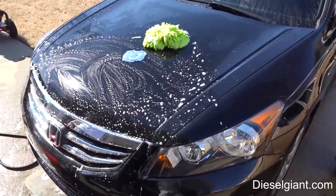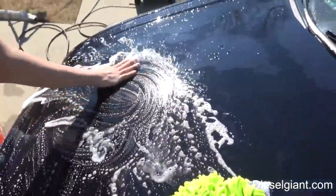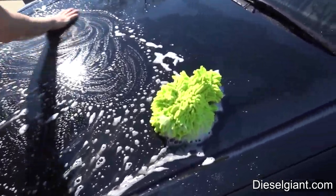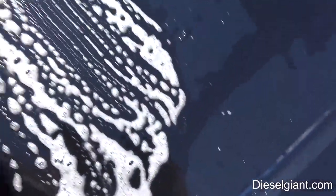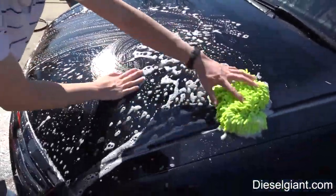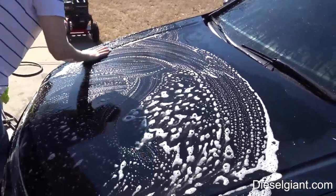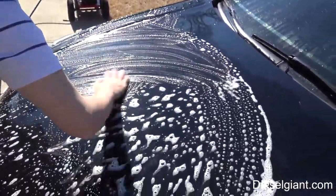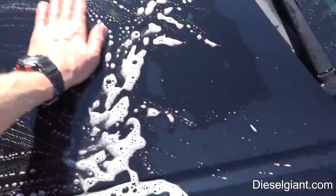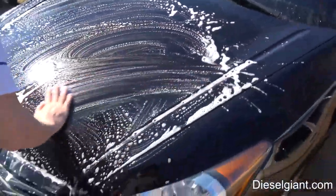Have you ever clay barred a car before? No, of course not. All you have to do when clay barring is make sure to keep plenty of lubrication on the hood at all times so the clay bar just glides over. Before we started doing this hood it felt like pebbles were in here, and now it's super smooth.